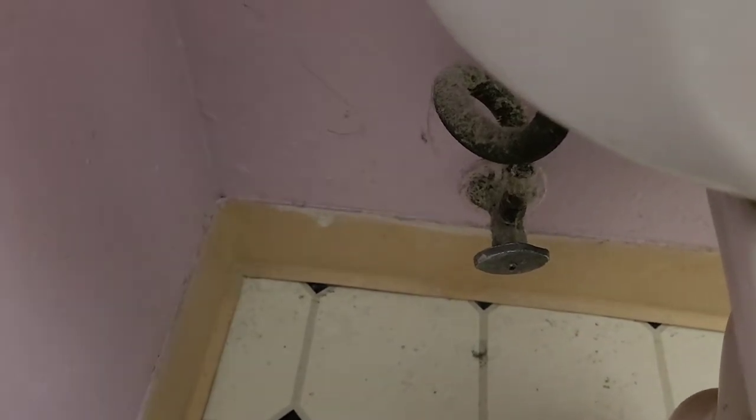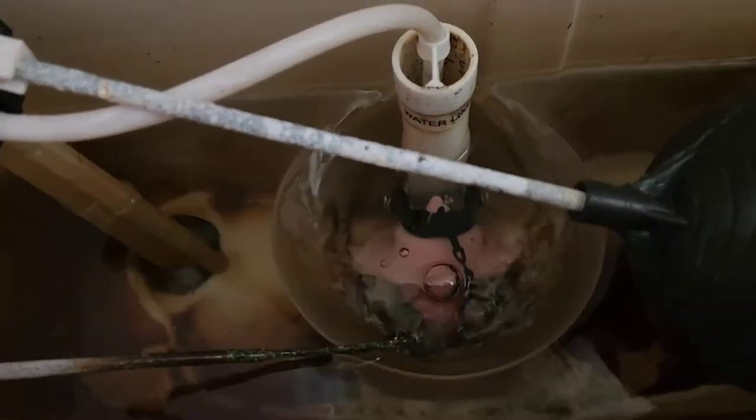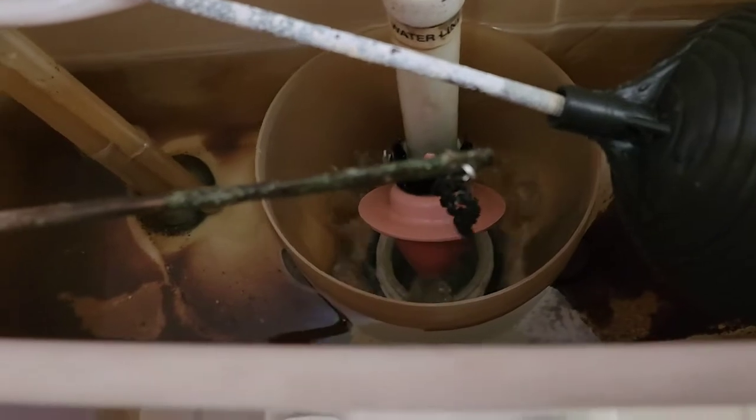Once you close the water completely, you're going to want to flush the toilet. We're going to flush the toilet — that's how it works. It basically opens this flapper, and I'm going to leave it open to let all the water drain out.